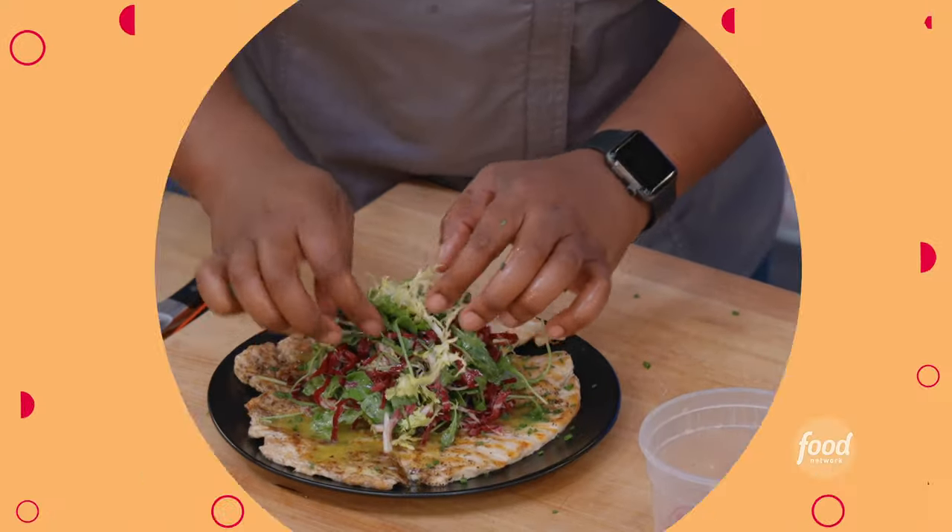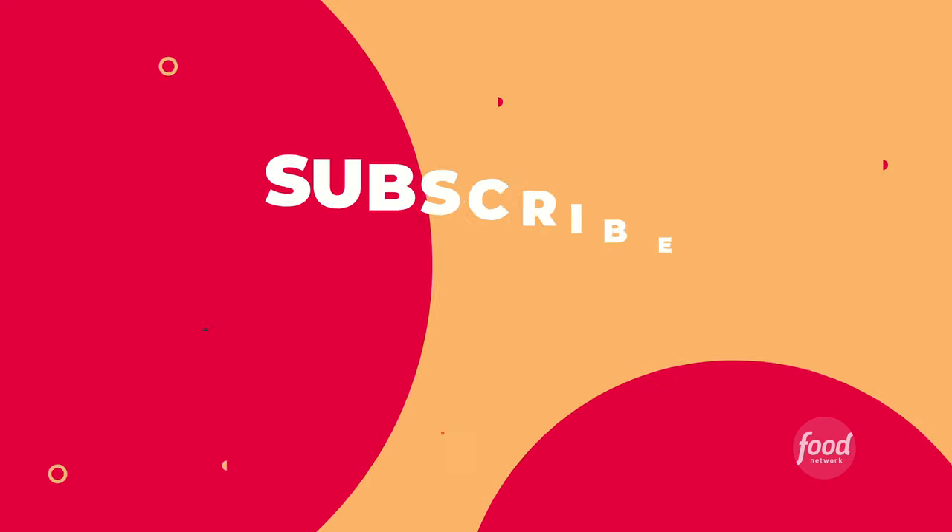Use both of your hands and put a good mound of that salad, just sitting high. Remember your garnish. We want the salad in the middle.